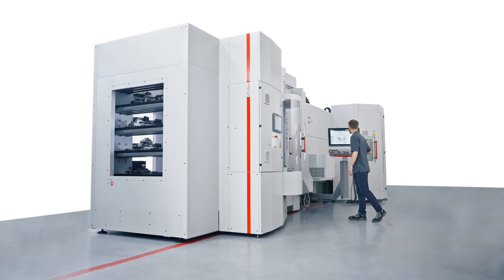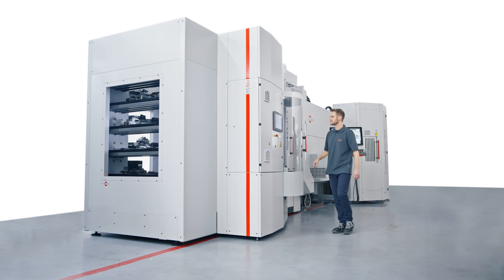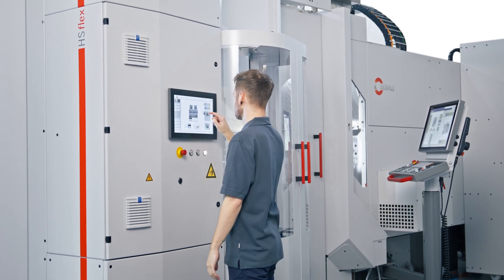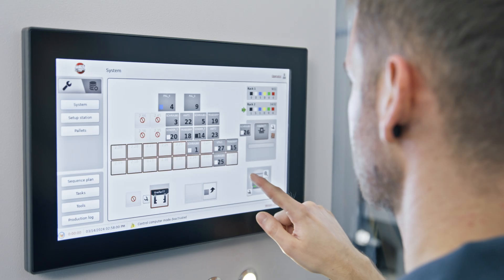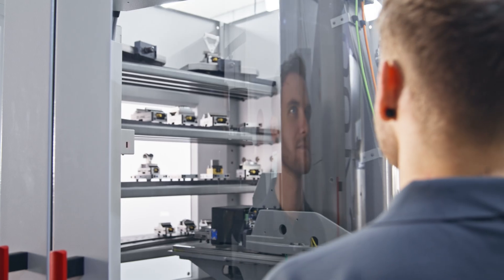Welcome to the future of automated machining. Proudly introducing the improved handling system, HS Flex — up to five times as many storage locations, greater flexibility, and significantly longer run times. How does that sound?